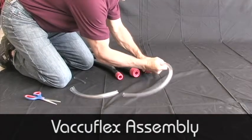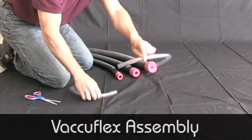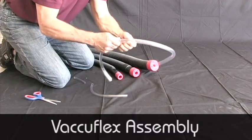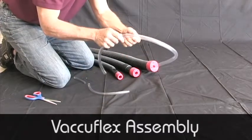Take the largest tube and push it into the center hole of the cap. For jobs that require smaller tubing, take the next largest tube and push it into the largest, and so on until you have the smallest tube connected.